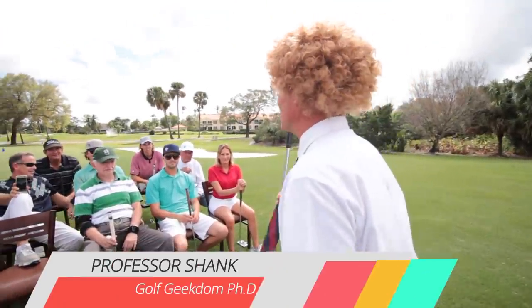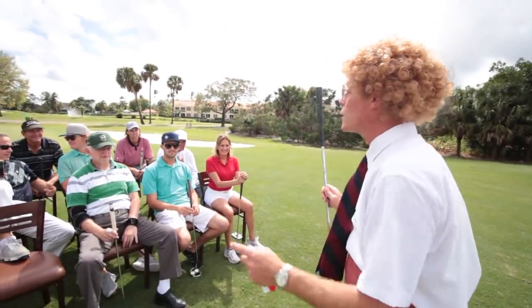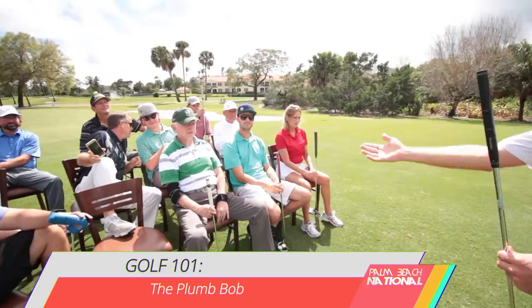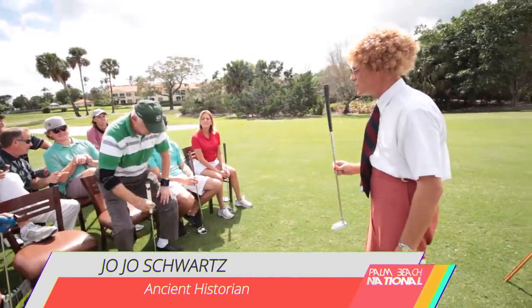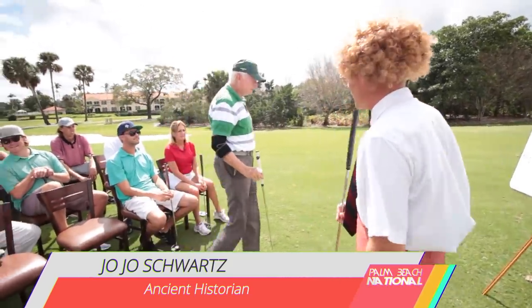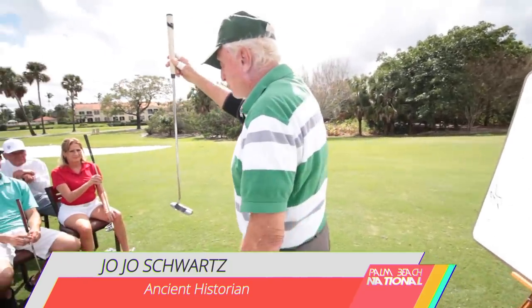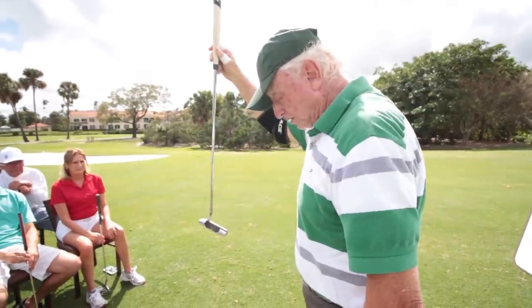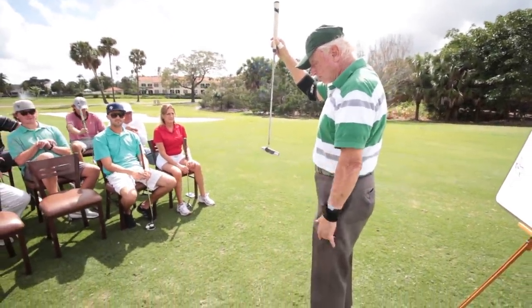Good morning class, my name is Professor Shank here at P2B University, Golf 101. Today's lesson is about the plumb bob. We have Jojo Schwartz here to give us a demonstration of how to properly do the plumb bob. You hold the putter on a vertical plane with both feet on the ground, and one foot is lower than the other — I don't remember which one, but anyway...